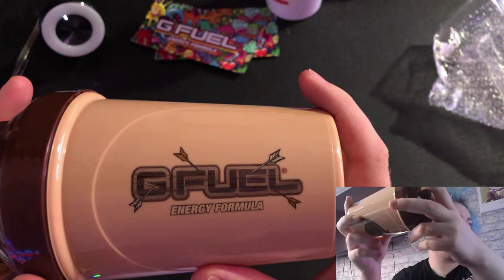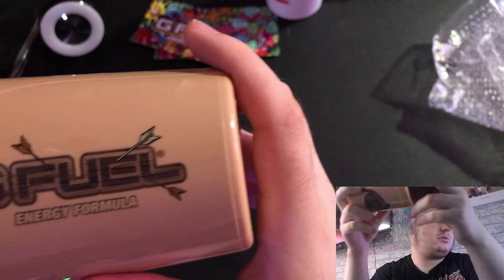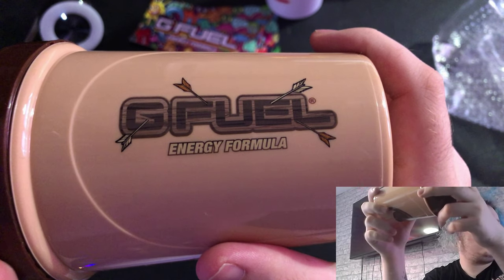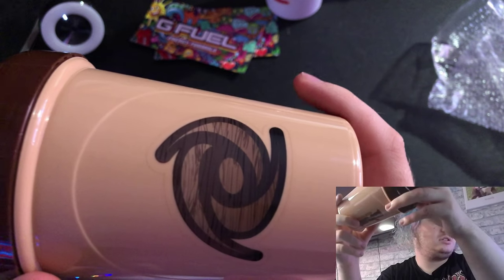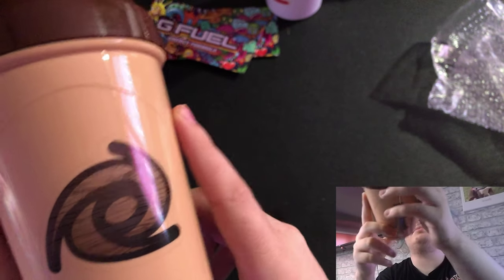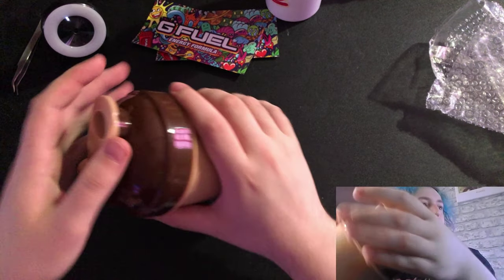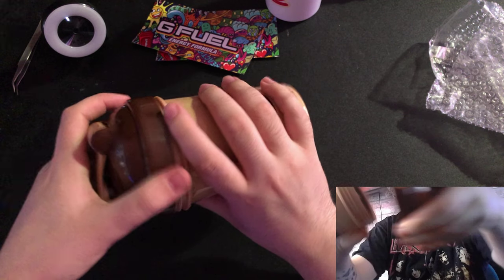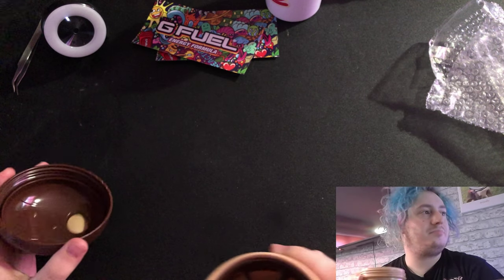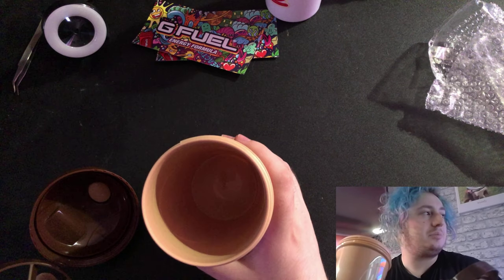Oh wow, that's a nice design. Oh wow, this is a beautiful shaker. This reminds me more of a coffee cup. I've got a brown insert, just your normal cup inside.